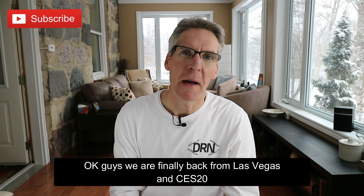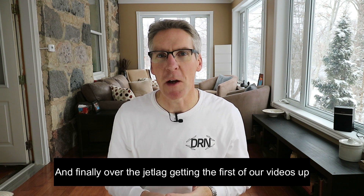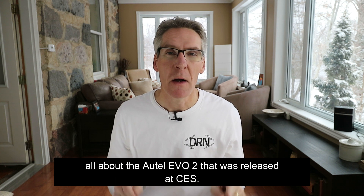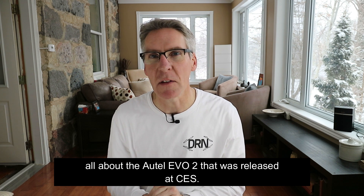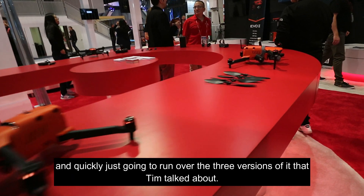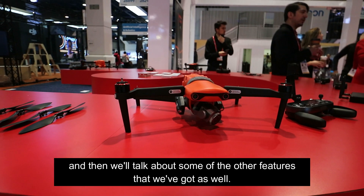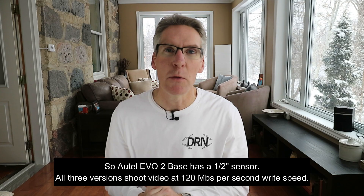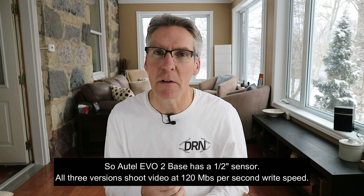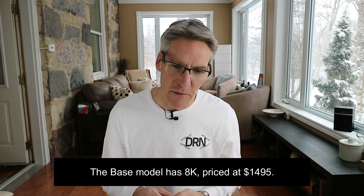Okay guys, we are finally back from Las Vegas and CES 2020, finally over the jet lag, getting the first of our videos up. The most important video for us to get up is this one, all about the Autel Evo 2 released at CES. To quickly run over the three versions Tim talked about: the Autel Evo 2 Base has a half-inch sensor. All three versions shoot video at 120 megabits per second write speed. The base model has 8K, priced at $14.95.